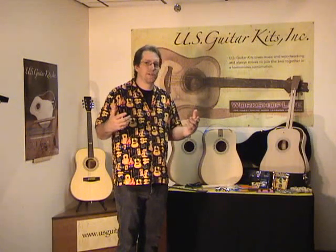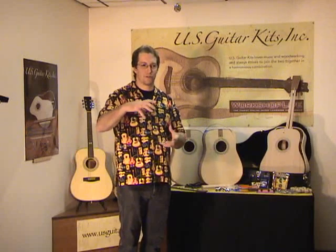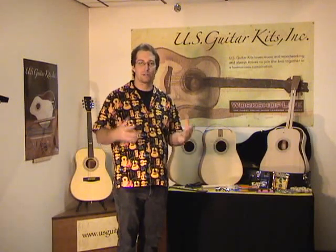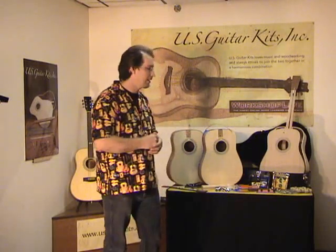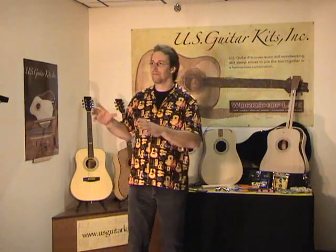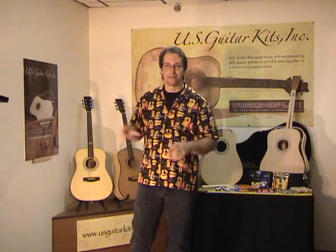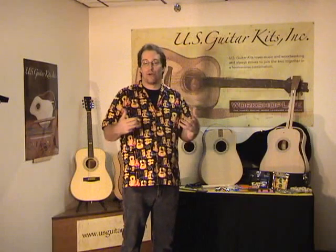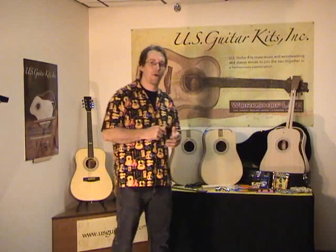And some, it's just a new challenge. Some projects — more square boxes and things like that — are great projects, but all of a sudden you get to a point where you're ready for the next step, and a guitar is certainly one of those things. It's a project that doesn't sit on the wall or on the mantel. It's something you use, you pick up, you play — you show other people and they can't believe you built it. So it's a pretty rewarding project.